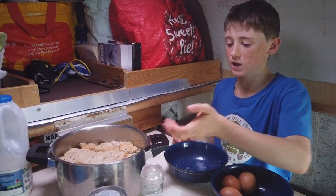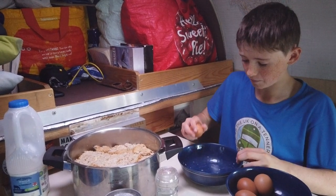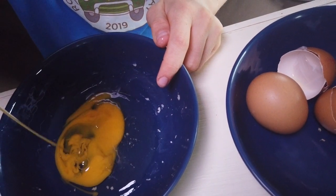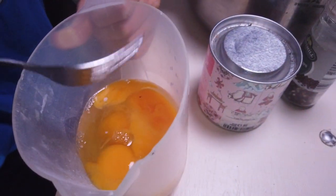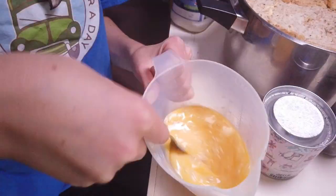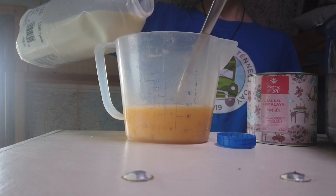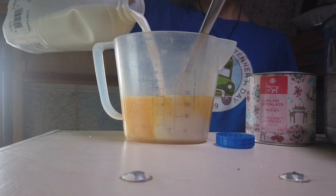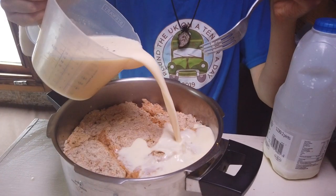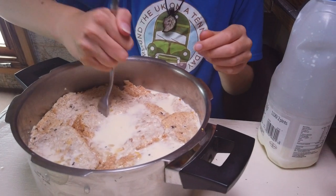We've finished all the layers. Now I've got to make the liquid part. I'm going to crack four eggs into a bowl and give them a nice whisk. Now I'm going to add half a pint of milk. I'm going to pour this mixture in evenly, and I'm just going to give it a bit of a stab.